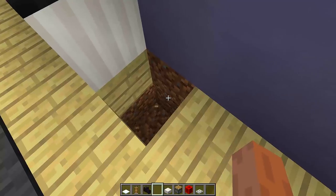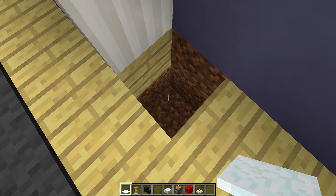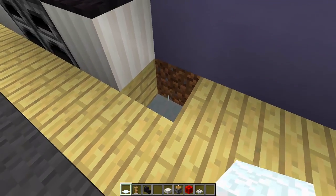So dig down one, two — just like that. Then at the bottom of this hole we need to place down eight snow layers, just like this.